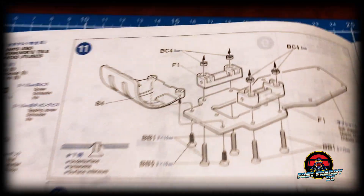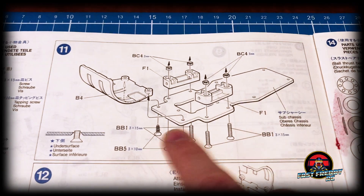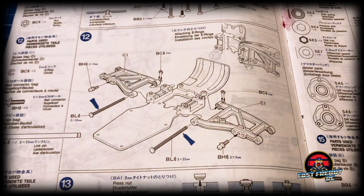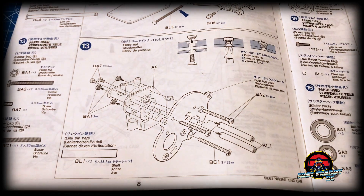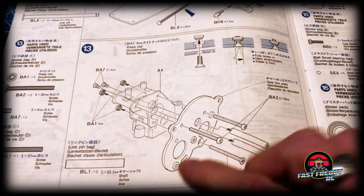Moving on to step eleven, it looks like we're putting on the graphite plate — that was an interesting feature of this car. In step twelve we're attaching the rear arms onto that graphite plate, and in step thirteen we're starting to put together parts of the gearbox housing.